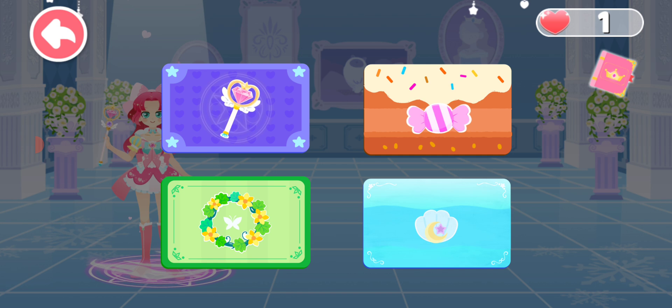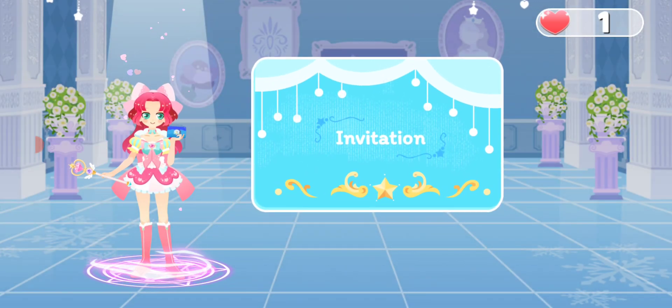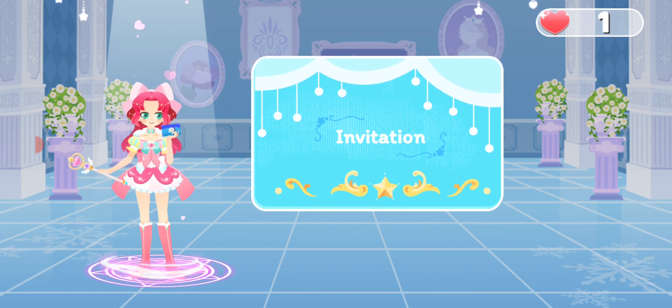Amelia, which dance party? Ocean Dance Party! Ocean Dance Party? Wow! Amelia, it sounds fun!